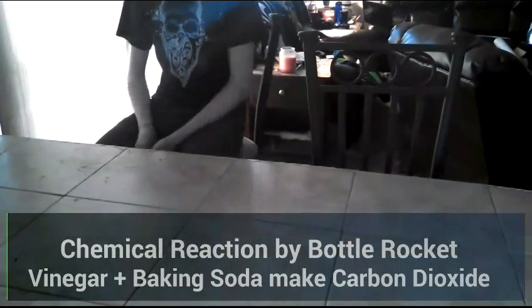I'm going to be demonstrating a chemical reaction by making a vinegar and baking soda bottle rocket. The materials needed will be vinegar and baking soda.